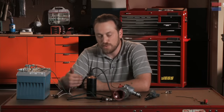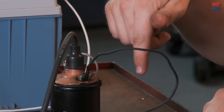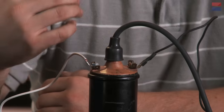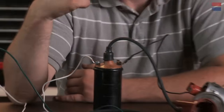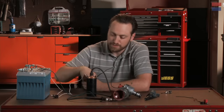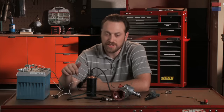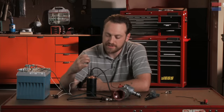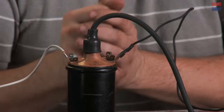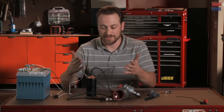It does that with a series of windings — primary and secondary. The primary winding is a thicker gauge wire that winds down into the body of the coil. Then you've got the secondary winding, which is very fine wire with a whole lot more windings in it. The effect is to induce a magnetic field. That magnetic field has a pole running right down the middle, and when you've got voltage running through those windings, that magnetic field is intensified in that post. When that magnetic field collapses, the high voltage in that post needs to go somewhere — and that's going to go into your spark plug.